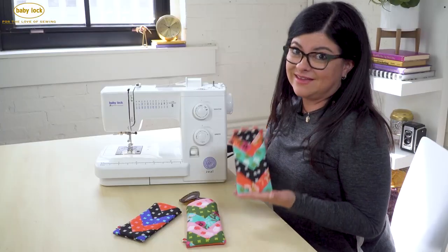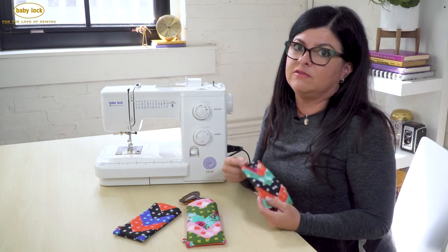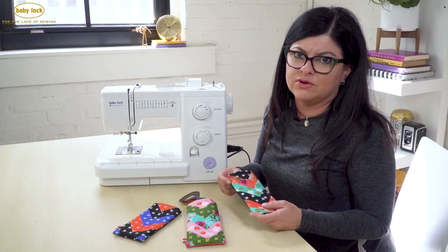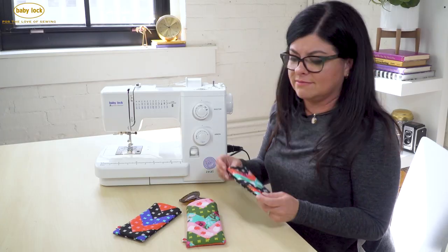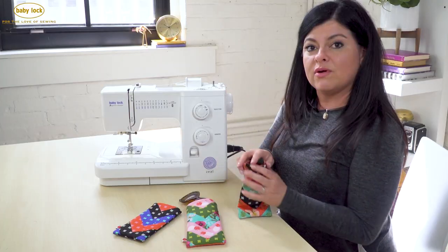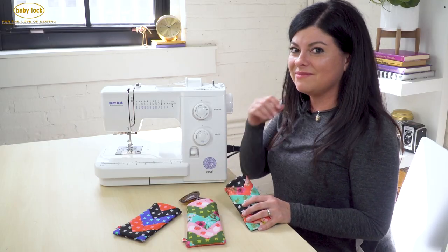So our sunglass case is now finished - isn't it cute? Adorable. And as you saw, this project is so fast and easy to sew that you can knock out a whole bunch of these in one afternoon. You can use them for teacher gifts, stocking stuffers, whatever you'd like. So my work here is done. And for more inspiring projects just like this one, check out the other videos on this site.